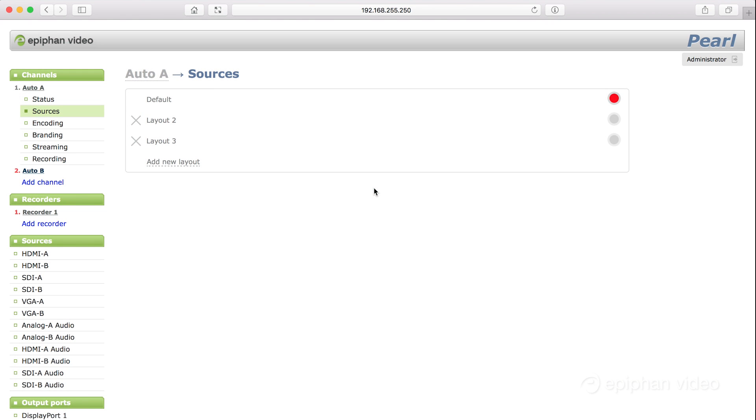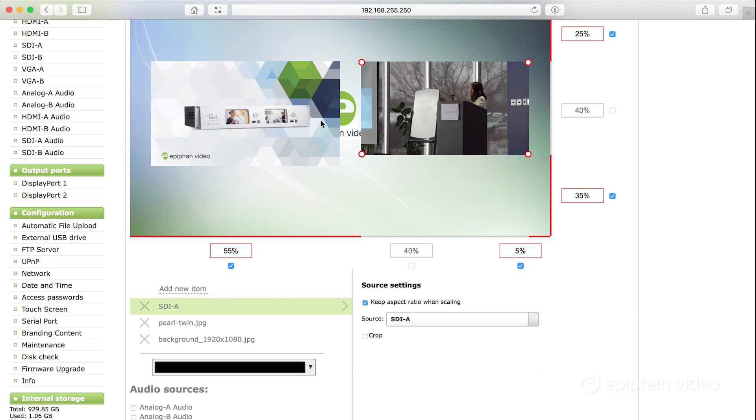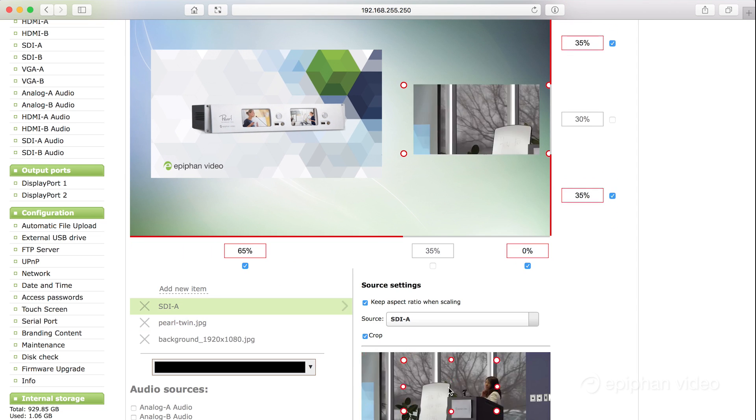Let's get right into making layouts for our channel. In the layout editor we can crop, resize, and position our sources, and add text and images to create virtually any imaginable layout.